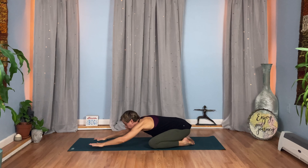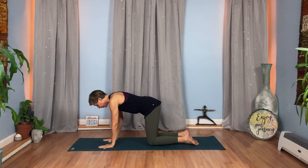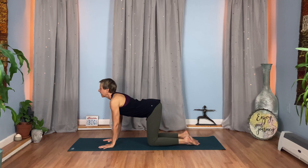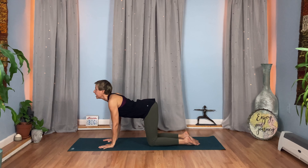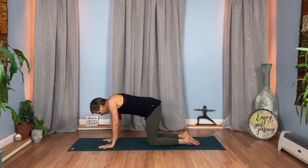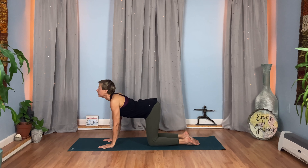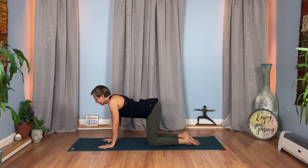Bring your hands back to center, come on up to your hands and knees, your tabletop. Set your hands under your shoulders, knees under your hips, fingers spread wide. We'll move through a couple of cat-cows. On your inhale, lift your chest, your gaze and your tailbone, your belly drops. As you exhale, round your spine — tuck your chin into your chest, lift up your shoulders. Moving with your breath, feeling the movement of your spine. So even with this movement, you're still here. You're grounded and you're supported.